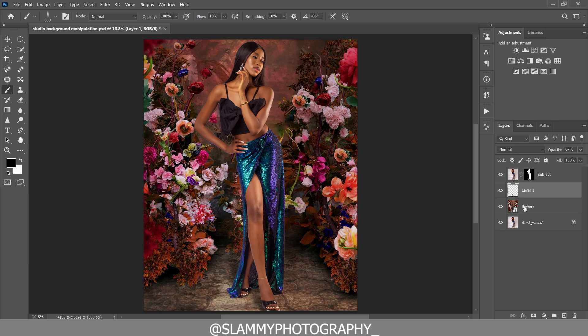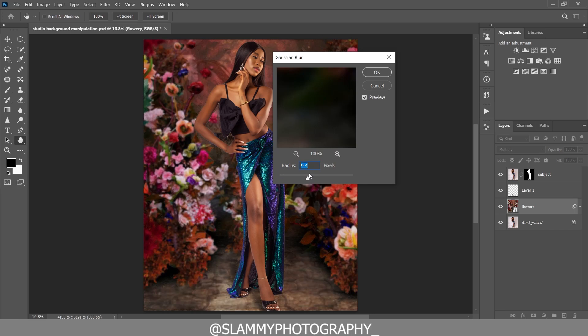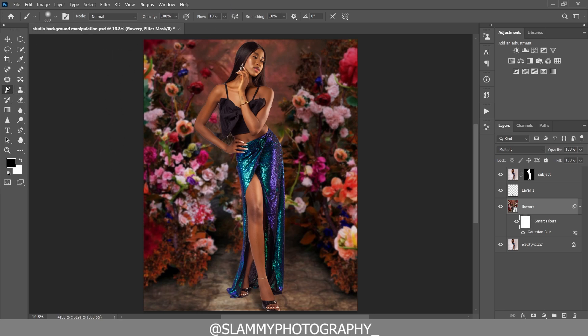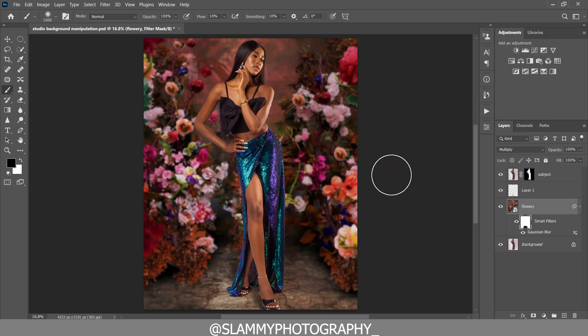Next, blur the flowery background. Go to Filter > Blur > Gaussian Blur and apply a blur radius of 10, then click OK. Come to the Smart Filters layer mask, reshape your brush to a circular soft round brush, make sure the foreground is black, and paint on the Smart Filters layer mask to remove the blur from the floor where the model is standing. This creates depth of field and makes everything look more realistic.